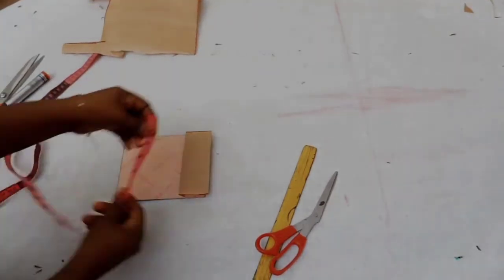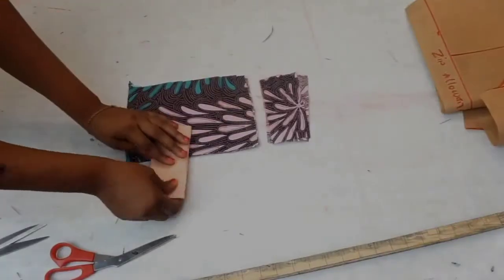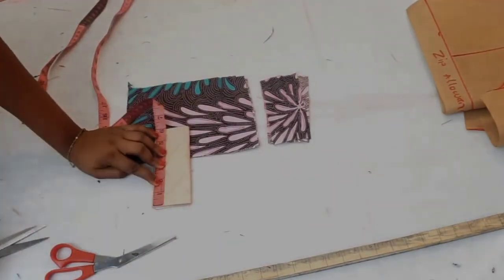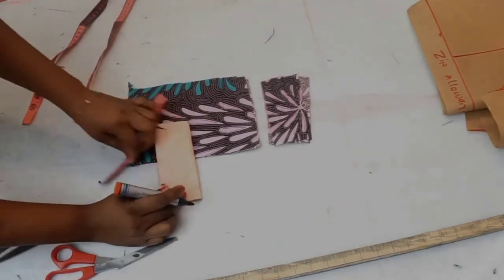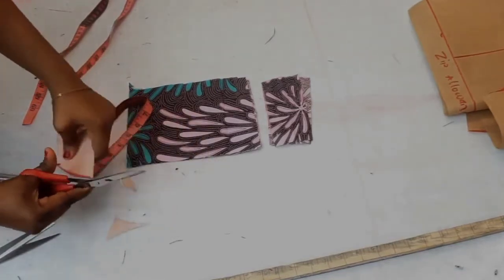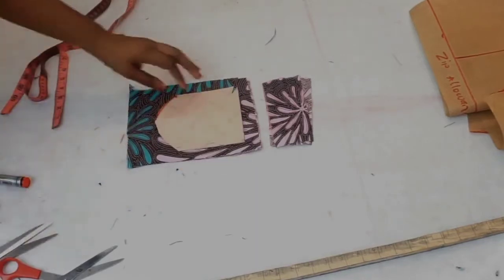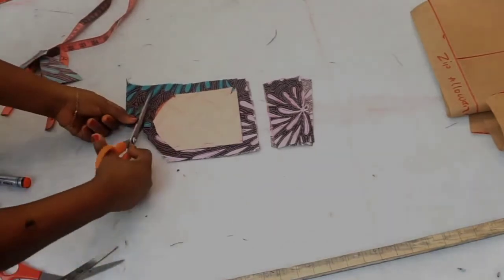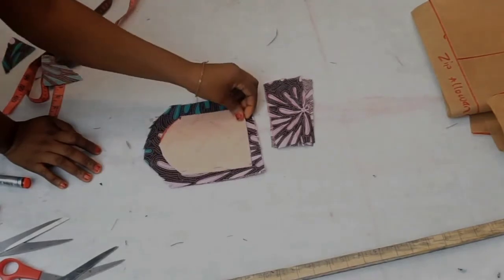The width of my flap matches right with my pocket, which is also 5 inches. Now I am going to fold this pattern in half and take one and a half inches from the tip of my pattern, because I don't want mine to have sharp edges — I want it to have a curvy shape. You can make yours any shape you want. I place this on my pattern and cut out half inch all around for seam allowance.